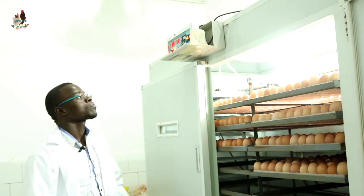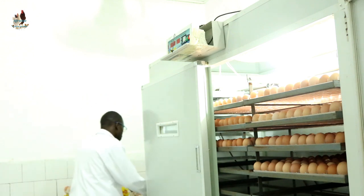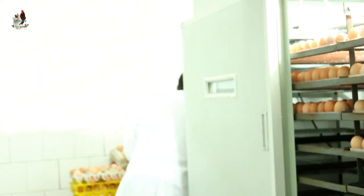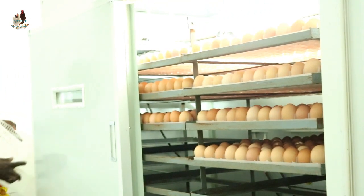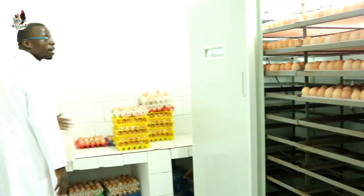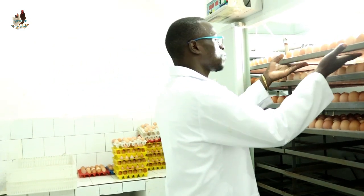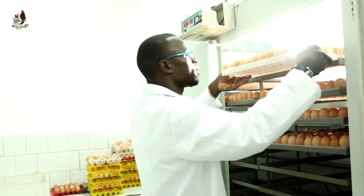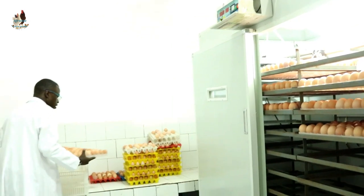Then shut down your machine and take the hatcher crates. Rack the hatcher crates and put them on the loading table. Get your eggs — take the tray out slowly from the setter and bring it down to place it on the table.